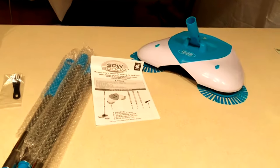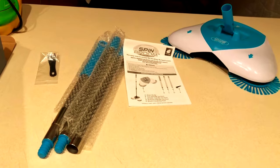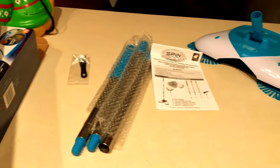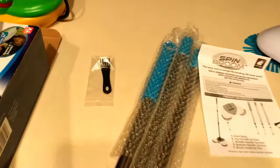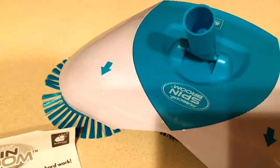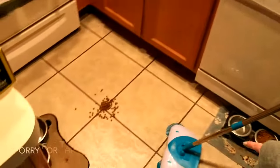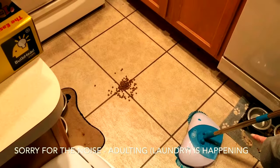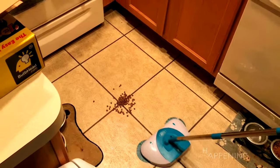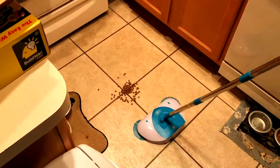Here is the Spin Broom in all its deconstructed glory. It has three parts to the handle. It also comes with a bristle brush to clean out the bristles and directions. Then we have the head — mine came in dirty — but we're going to put it together and see how it works. The bristles are a bit wonky, but we're going to go ahead and see if this thing actually works. It says you have to apply some pressure when you push down on it.